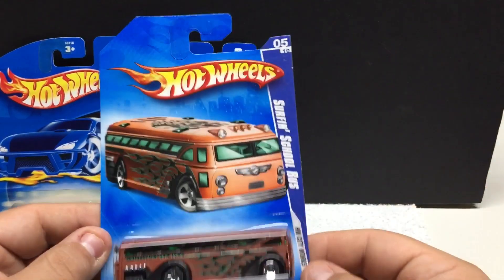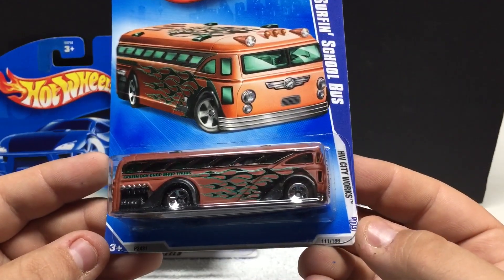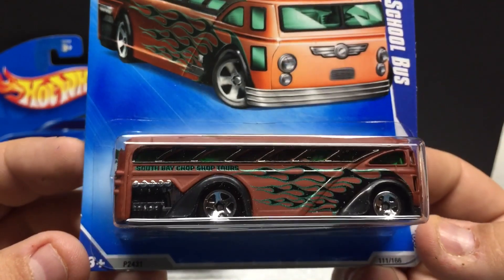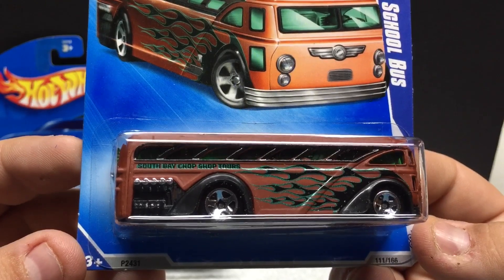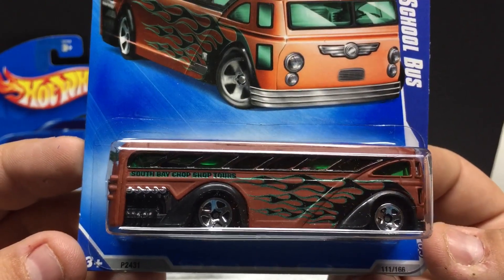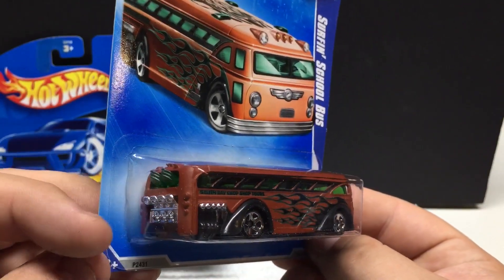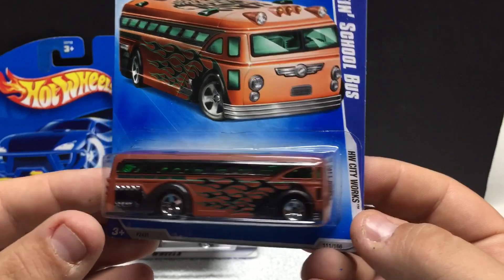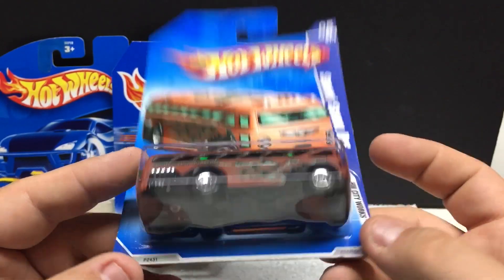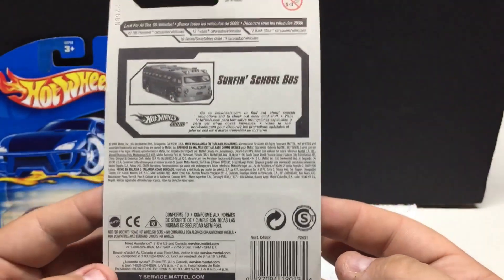This one here is the Surfing School Bus, from HW City Works. Done in kind of a flat brown — it says South Bay Chop Shop Tours on it. Very cool, with a surfboard to the back and a detailed motor. Heavy casting — it's all metal with plastic base and plastic tires. This one is from 2008.